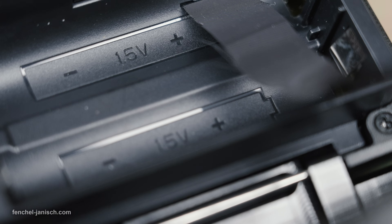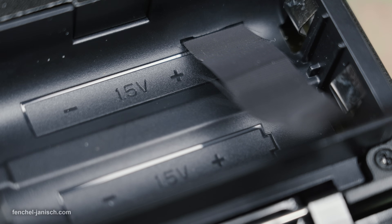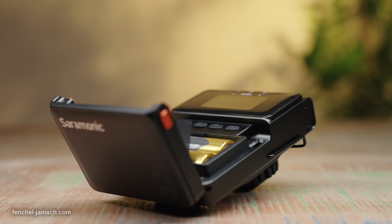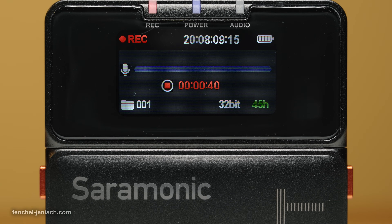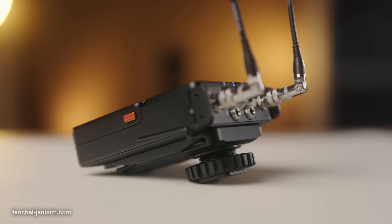There are multiple ways to power the TX and RX units, including the brand's own rechargeable batteries. Using standard 1.5-volt AA batteries, we got a runtime of roughly 10 to 12 hours with the transmitters and 7 to 8 hours with the receiver.